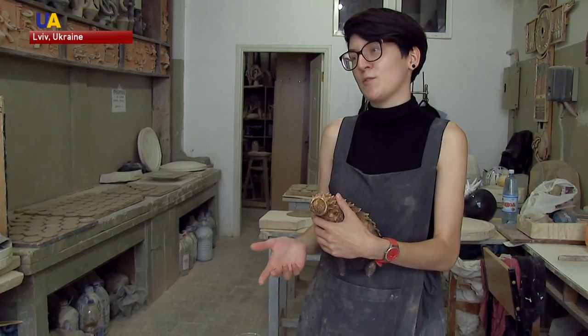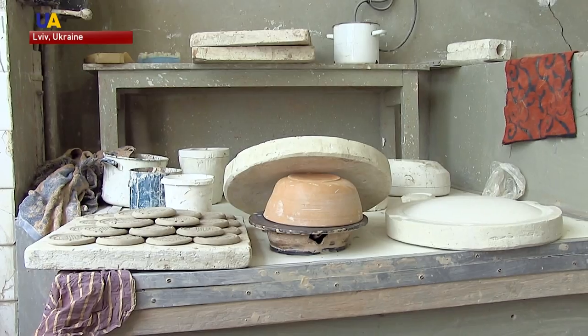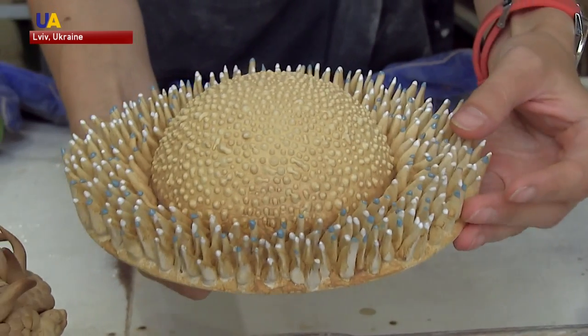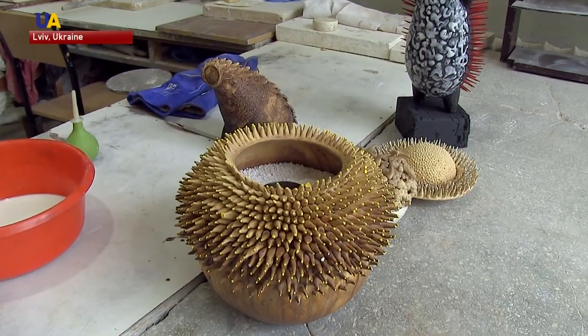Milk can be used for changing the color of the ceramic items. If pottery soaks in milk for 15 minutes, it will be light. If it stays there for an hour, the shade will be darker. Milk also makes ceramics water resistant.